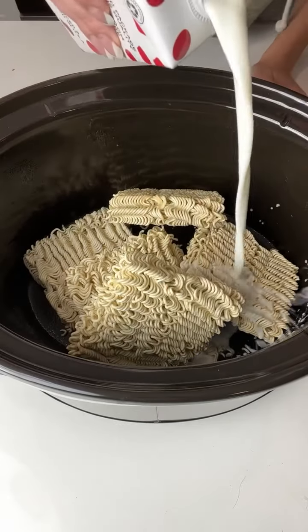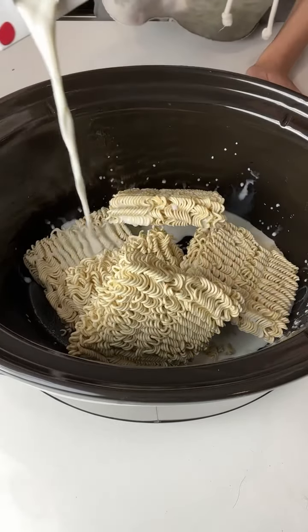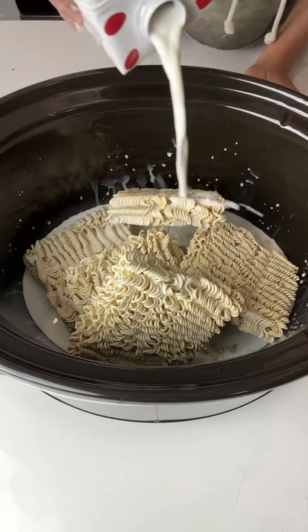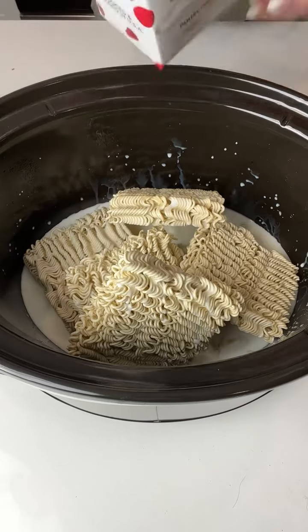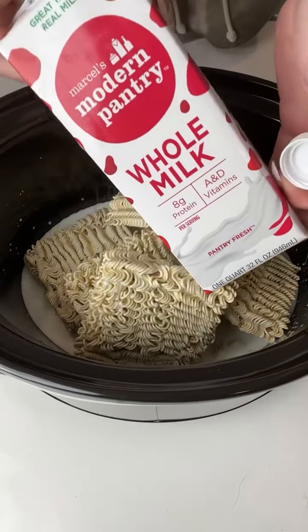I am just going to pour some vitamin D milk into my crock pot. I have five ramen noodle blocks right here, and I just use a little bit of whole milk.